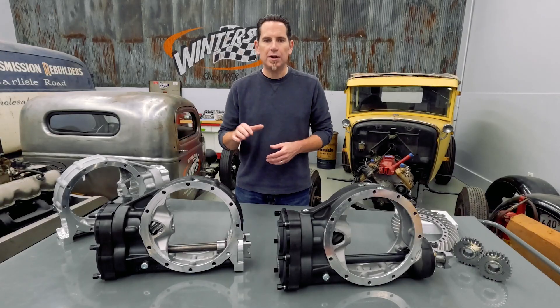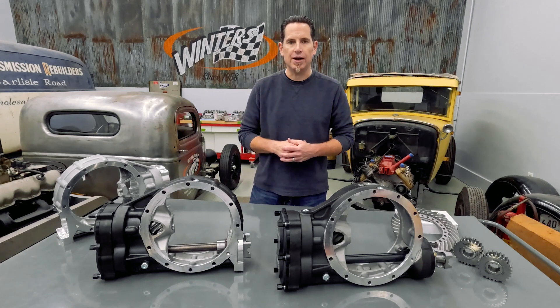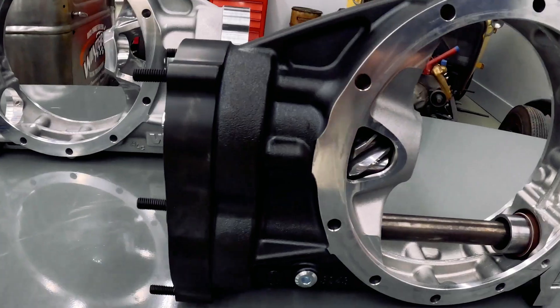I'm Kurt with Winters Performance, and we wanted to give you an in-depth look at our brand new Northeast Modified snub-nosed quick-change rear end. We developed this new rear with the Northeast Modified Racing Division in mind, and it's really a game-changer.